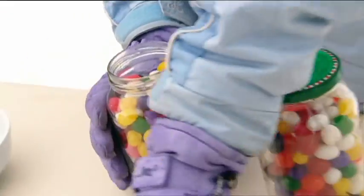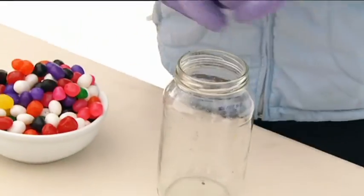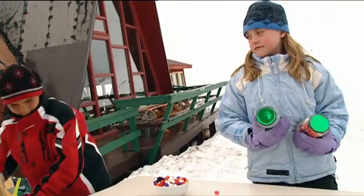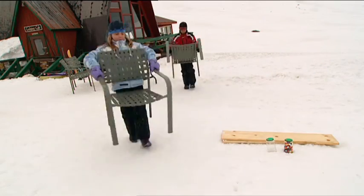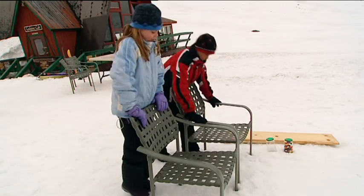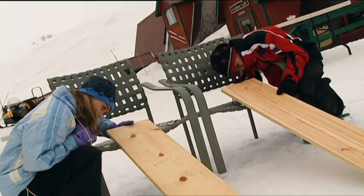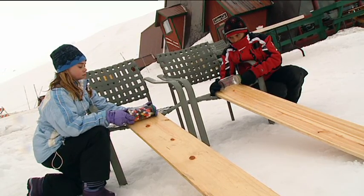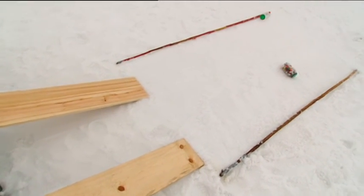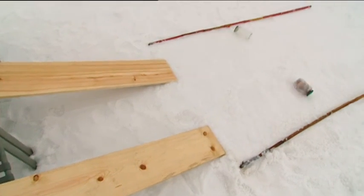Tanner and I are going to find out whether it's best to have a light sled or a heavy one. The empty jar can be a light sled and the full one can be a heavy sled. We'll use these two planks as our sledding surface and two chairs to give us the right slope. Now we'll make sure they're both exactly at the same angle. Ready, set, go! The heavier jar got to the bottom of the slope first, but the lighter one rolled further.